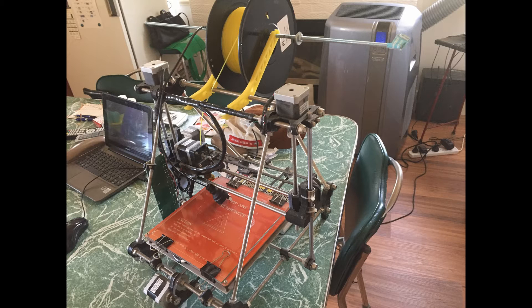Hi guys, today I'll be calibrating my printer to be able to print decent quality prints at the correct size.